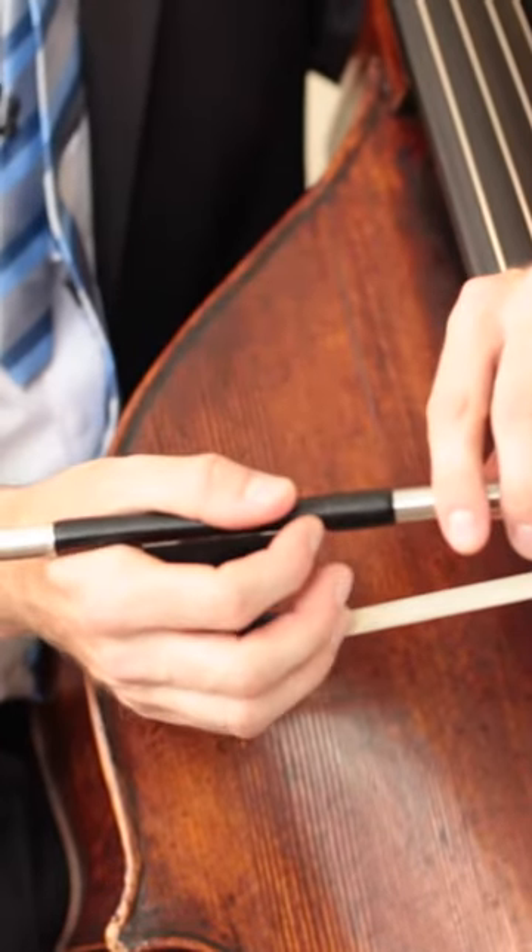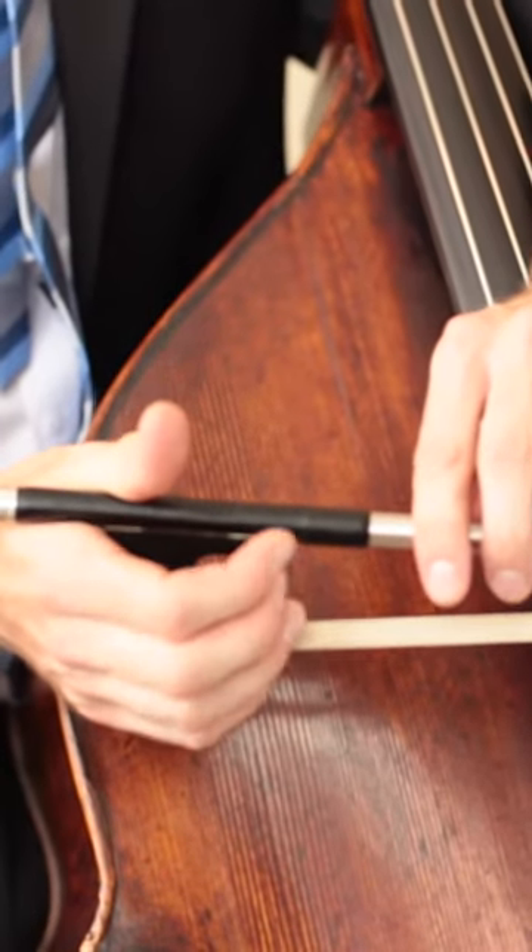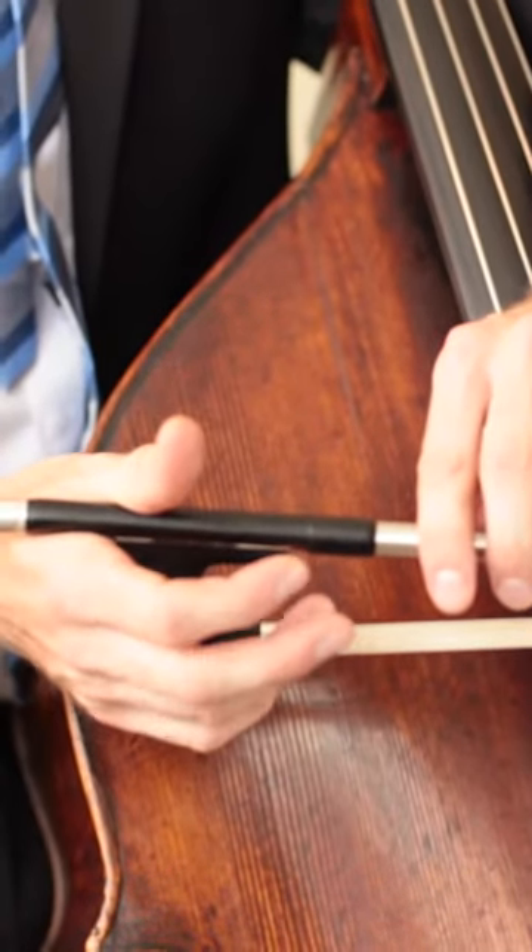The other three fingers should just hang on the side of the bow. I like to tell people to tap two fingers on the side, and the third should hang.